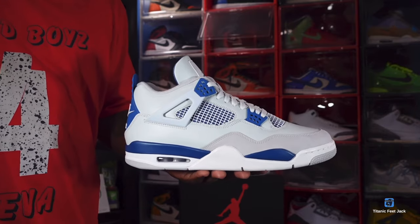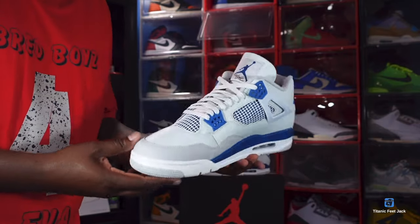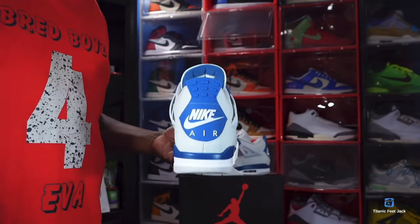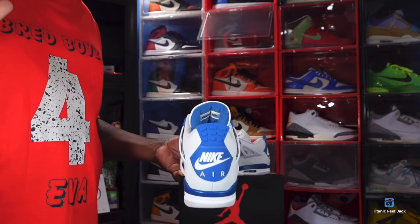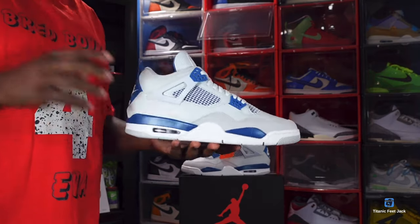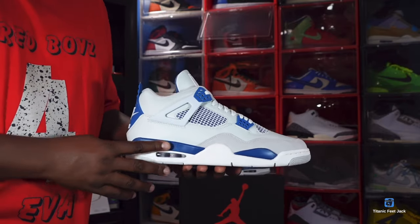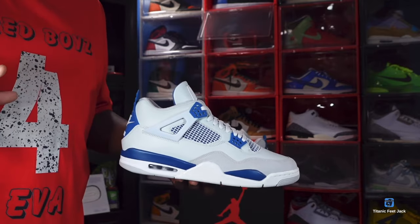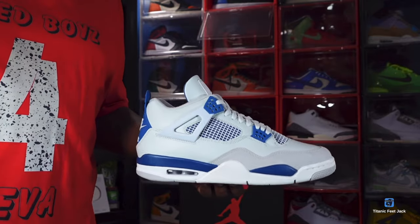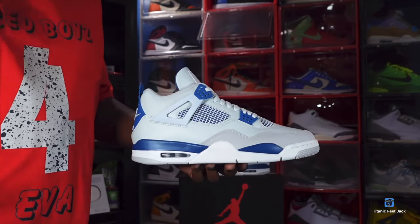Here we go, guys. For the very first time since 1989, we have the military blue 4s in the original colorway that they came out with in 1989, with the Nike Air on the back. Now listen closely — I know these retro'd a couple of times like 2012 and 2009, but those were a different shade of blue. The military blues we received in 1989 were just like this — all white with this blue. The other blue from 2012 may be lighter or even nicer, but this is the original military blue. Nike took it back to '89 to complete us with the pack.